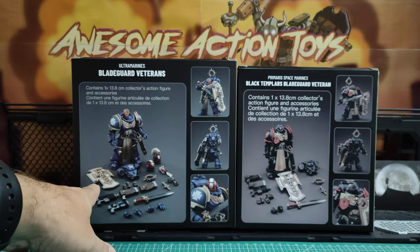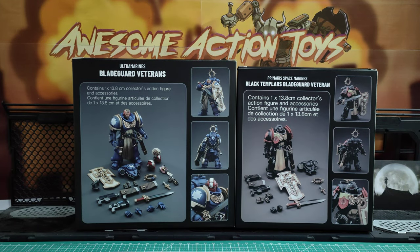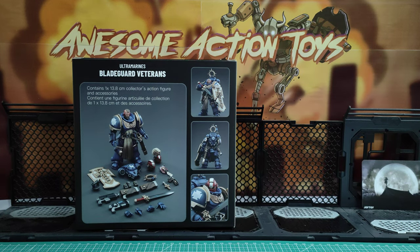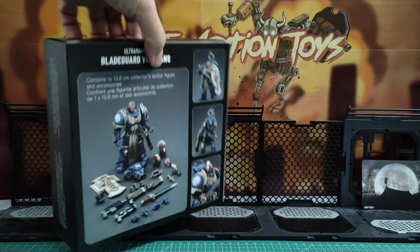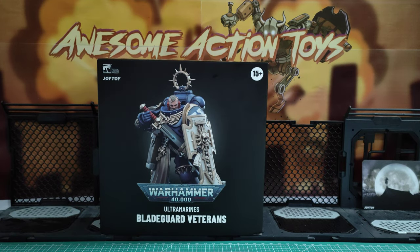So I'm going to unbox the Ultramarines version here, set him up and take a look. We can compare him to the Black Templar version in a little while later too. Now, if you like this sort of content, please consider joining the Patreon — link in the top right of your screen now. You can see this sort of stuff early and other exclusive stuff too. Okay, let me get into this.